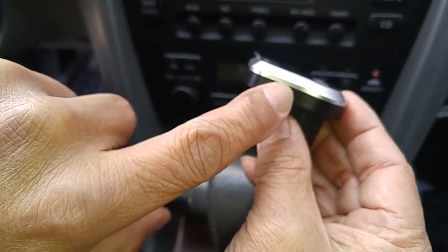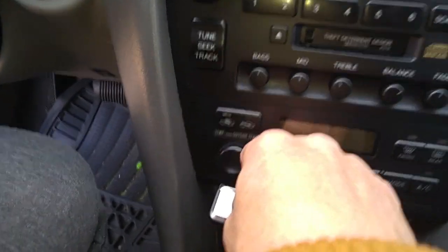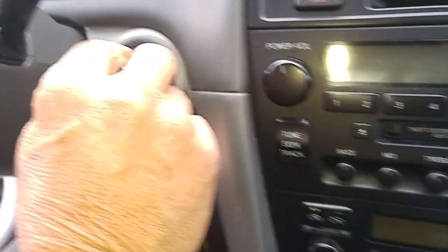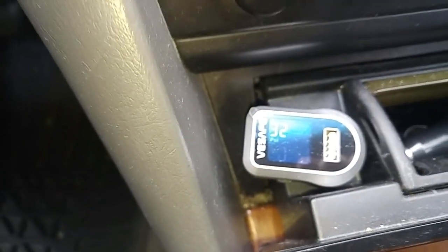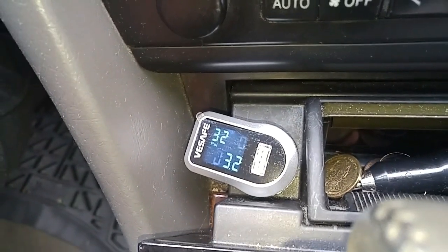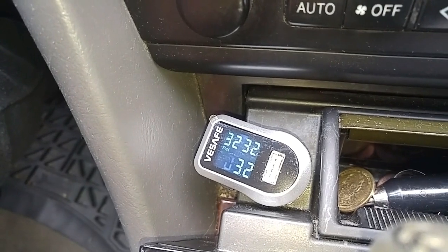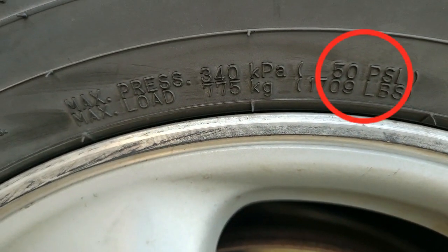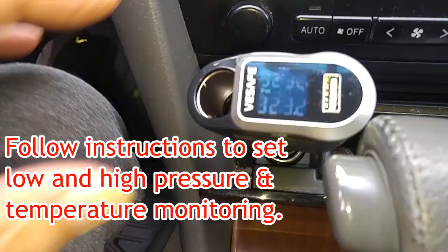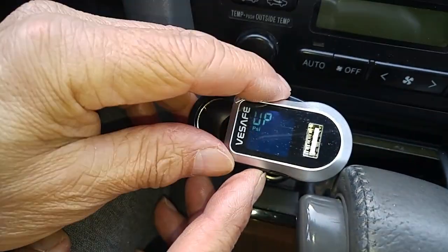There's a set reset button on the side. This has been preset to pick up the Bluetooth signals from each of the tire monitors. Now we'll plug this in and turn the ignition on. Although the upper limit on this tire is 50 PSI, we really don't want to get close to that, so we're setting it at 41 PSI. On the low side, you generally don't want to go below 28 PSI, so that's where we're setting it.